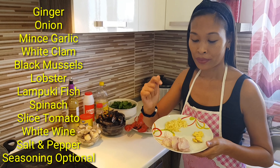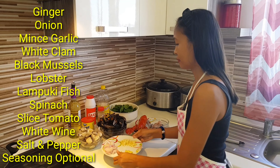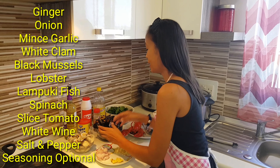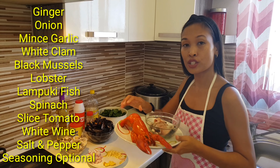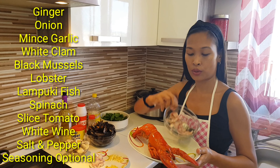Today's ingredients are onion, minced garlic, and ginger. For our seafood, we got clam, white plums, black mussel, an Alaskan lobster, and our lamb pulki fish — a Maltese local fish.